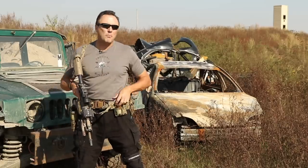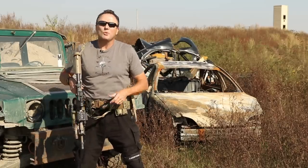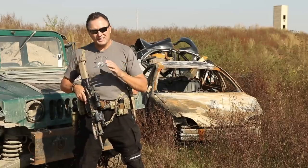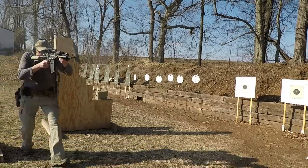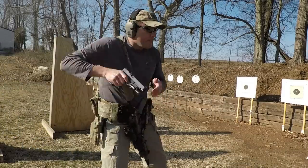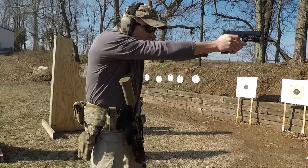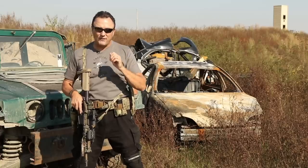I don't care what brand of sling you use — I'm not going to tell you what brand mine is. All I'm saying is get a good sling. I don't care if you use a one-point, two-point, three-point, or whatever. Practice with it and get that muscle memory. Know how you're going to fight with that gear.